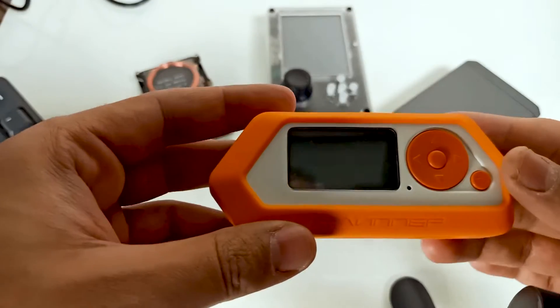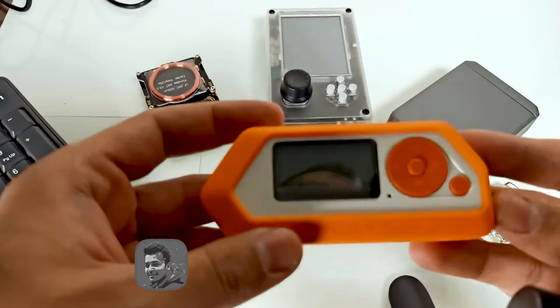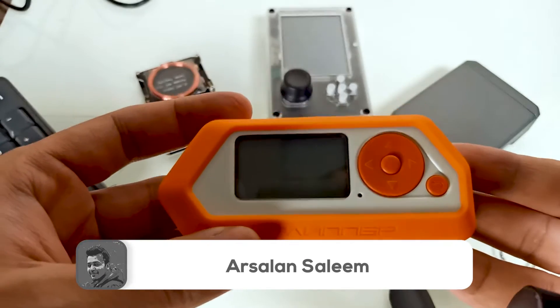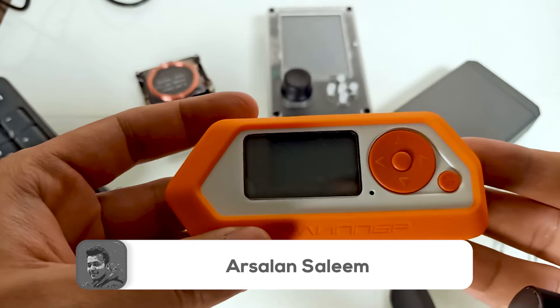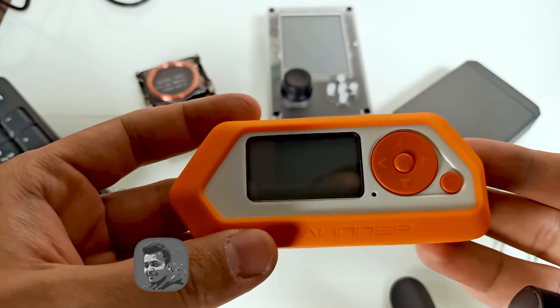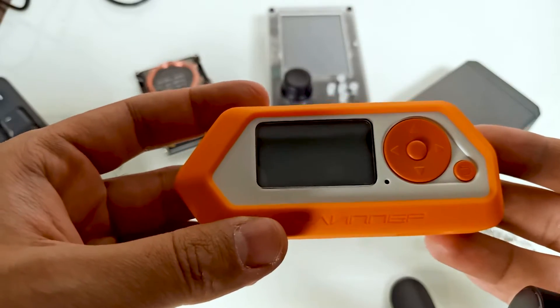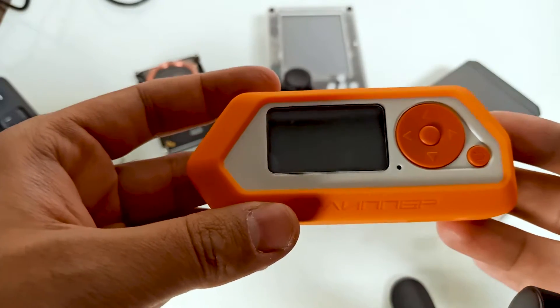The Flipper Zero is a compact multifunctional device designed for hardware hacking, security testing, and penetration testing. Equipped with various interfaces and features, it allows users to interact with different electronic systems — from RFID and NFC to infrared and radio frequencies.